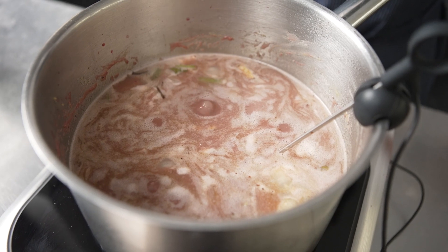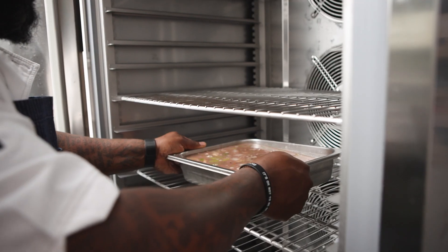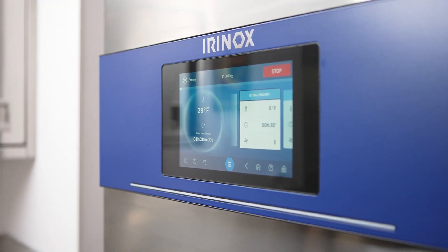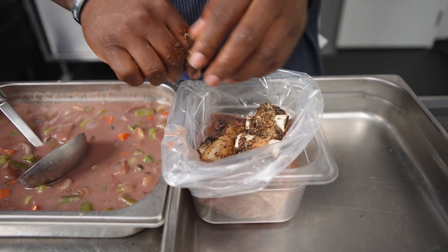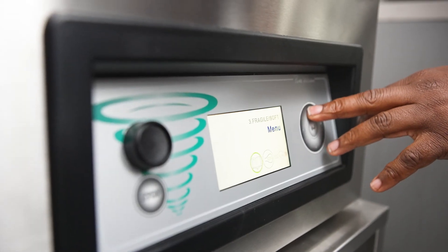I'm utilizing the Irinox Multifresh Next to rapidly chill my sauce so that when I get ready to vacuum seal, the bag doesn't burst. Batching is very important in the kitchen for recipe adherence — ensuring that each plate goes out looking the same way and tasting the same way.